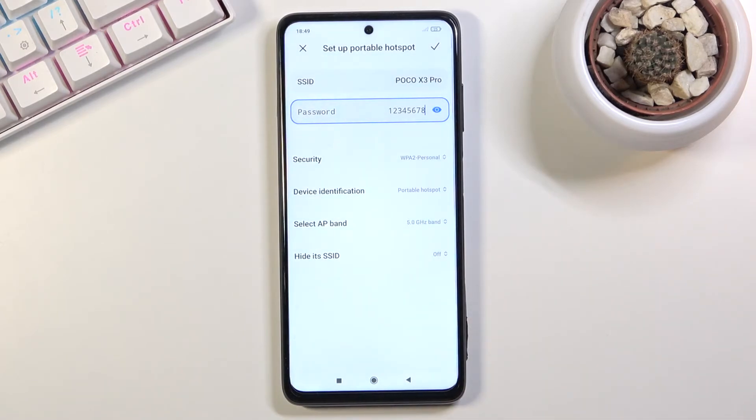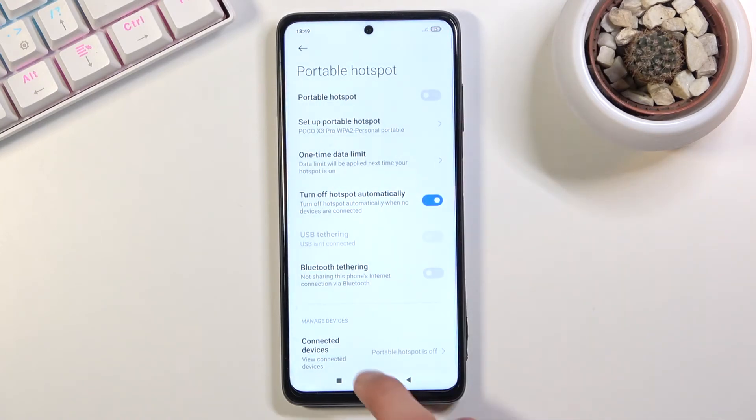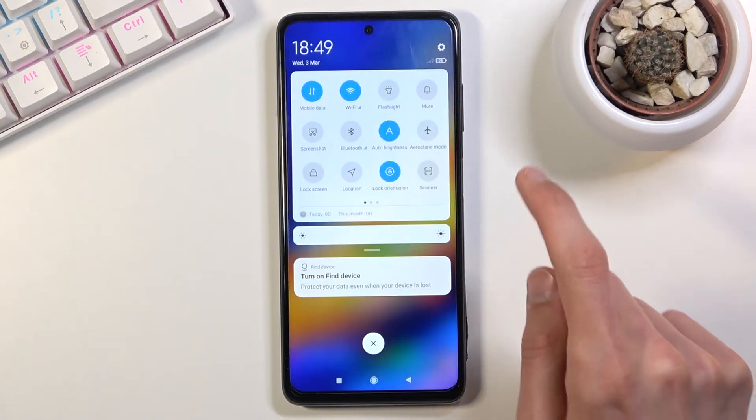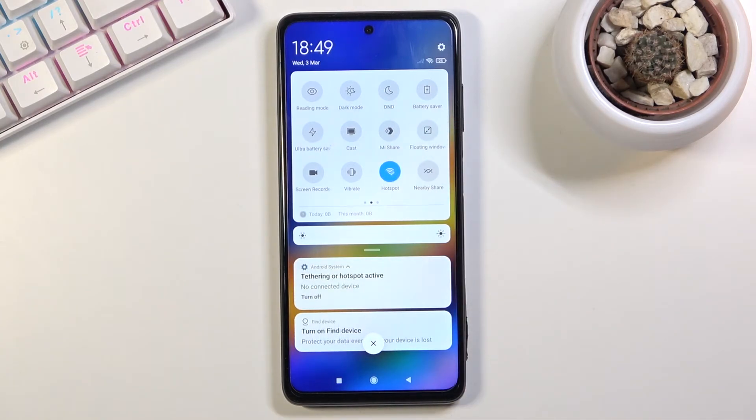I'm going to select 5 GHz, and from there make sure you tap the check mark to save the settings. Now all you need to do is find the toggle once more and simply tap on it to turn it on. It will give you a message showing how many people are connected, how many you're blocking, and confirm that it is turned on.